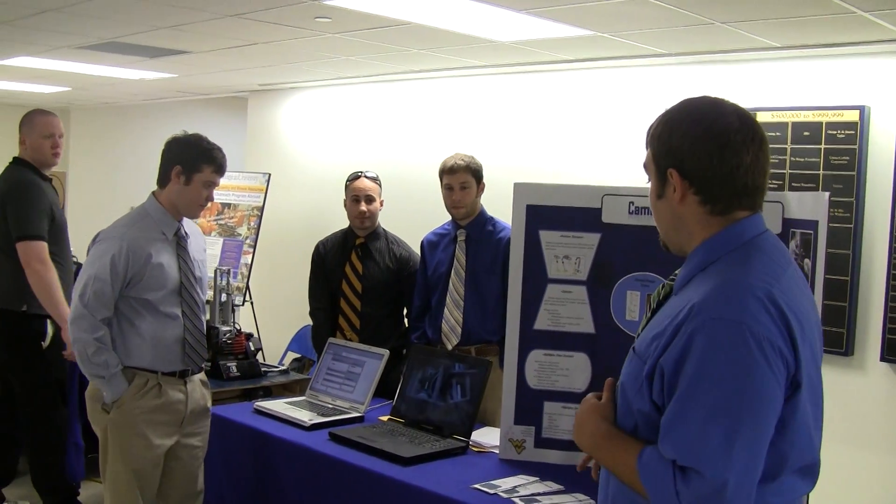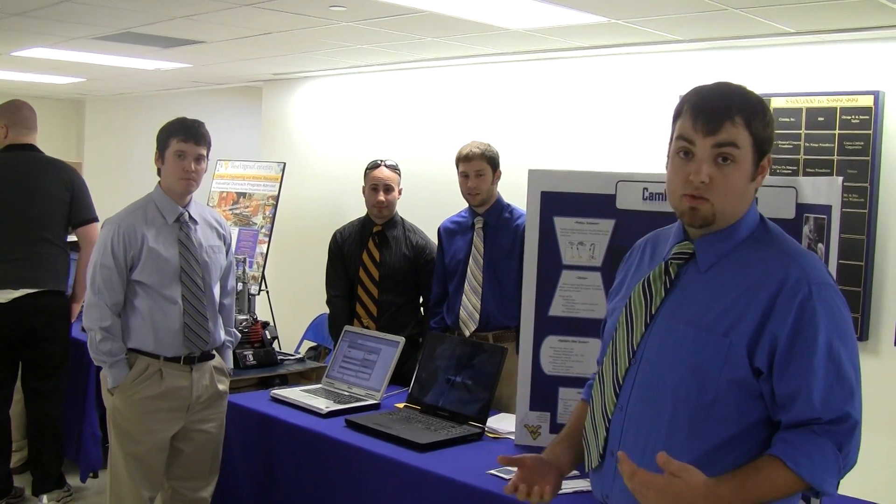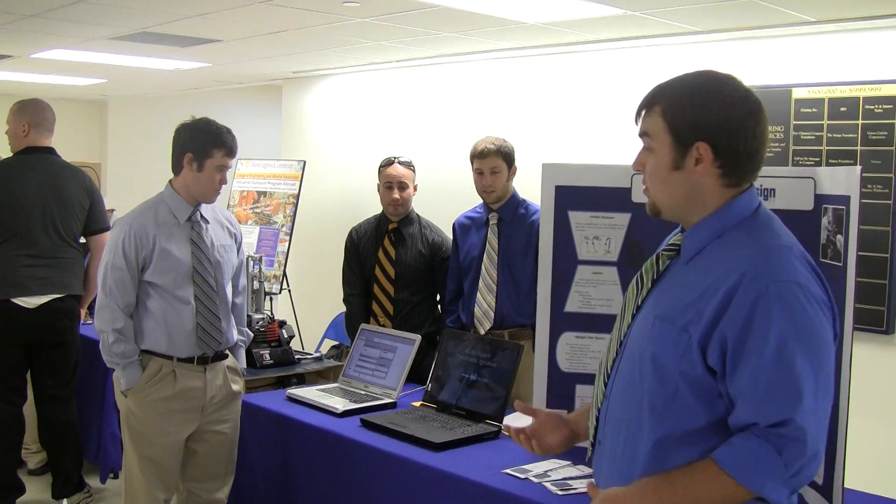We're group 10, camless engine design. Basically, our design is we're going to remove the camshaft of an engine and actuate the valves with electronic solenoids. Hopefully a 30% more efficiency.